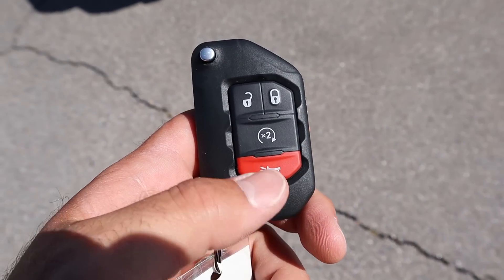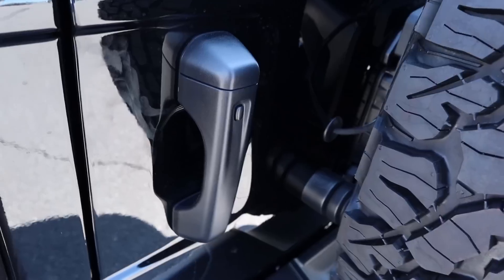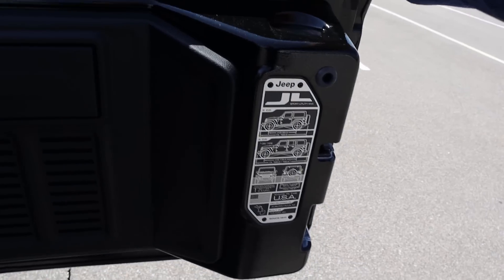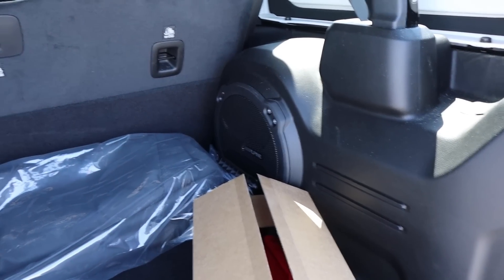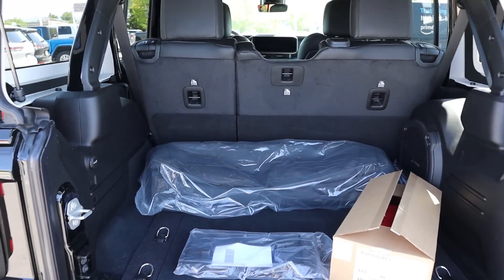Here's a quick look at the key fob — we have unlock, lock, and remote start functions, with the Jeep logo on the back. The rear door is actually pretty easy to open, and you can see the JL graphic right there. We can also open up the window separately. Storage space in the back is really good because this is a four-door Wrangler. This one has the Alpine sound system and body-painted trim back here, which is really cool.